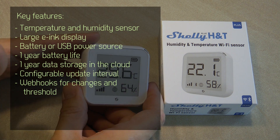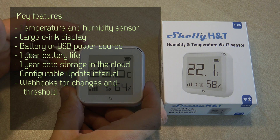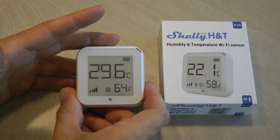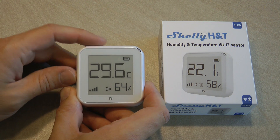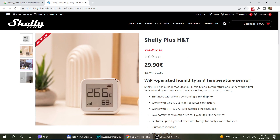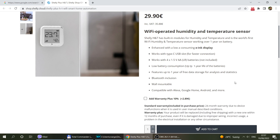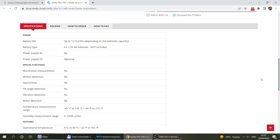It can also integrate with your home automation system, for example if you have Home Assistant. Just like with any Shelly device, it can also communicate to other devices directly, so you can set up automations where if the temperature or humidity reaches a certain level it triggers another device — let's say a relay with some fans connected to it.